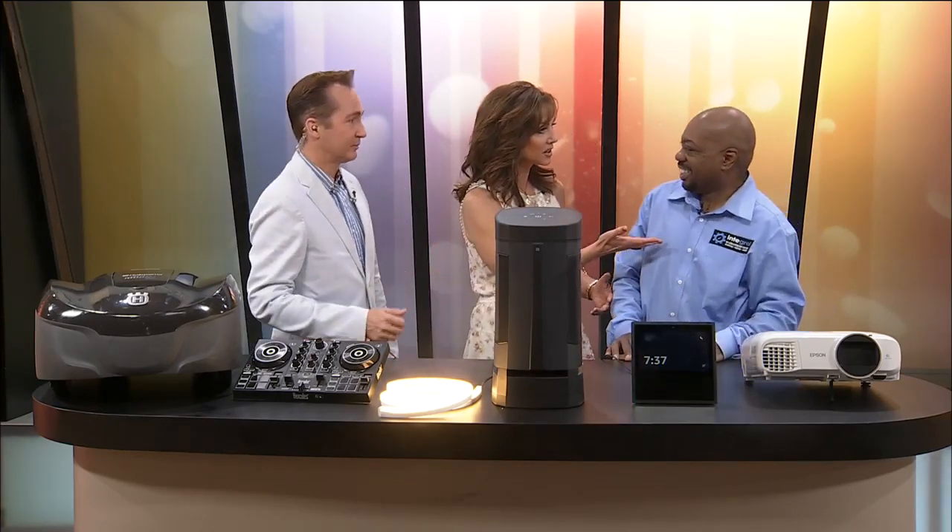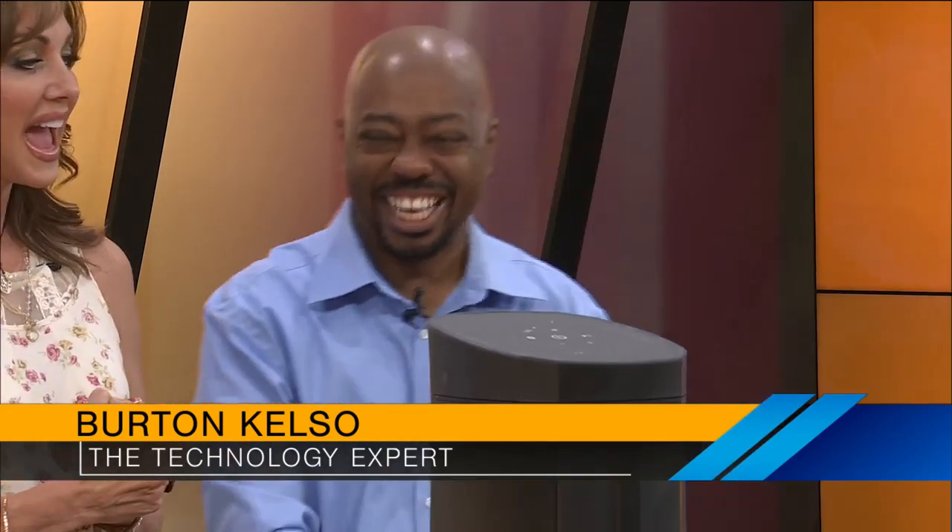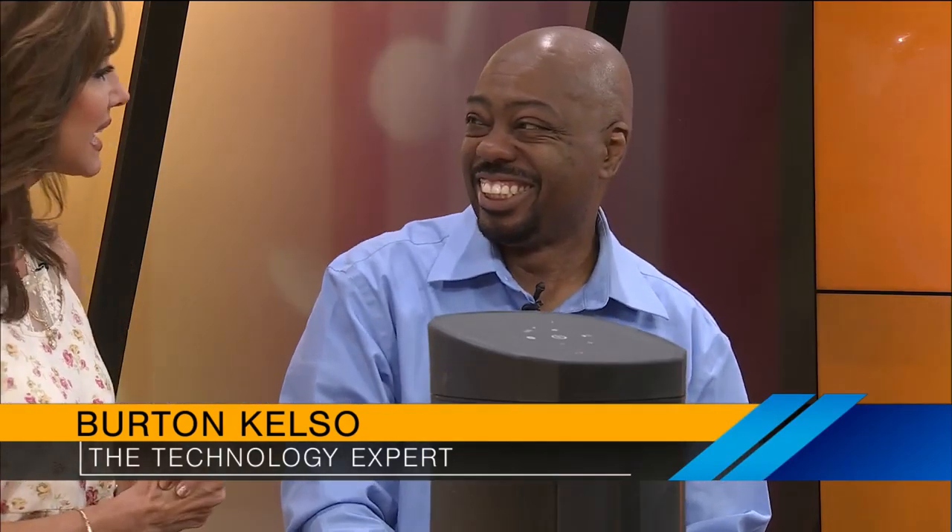Welcome back to Ozarks Fox AM. It's time to talk with our tech expert, Burton Kelso. Great to see you. Good seeing you. All I can think about is that cake. You can bake for me anytime. And you can catch us up on the latest technology anytime. What have you got?